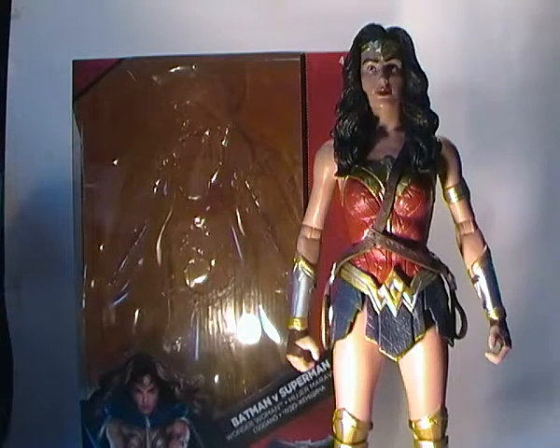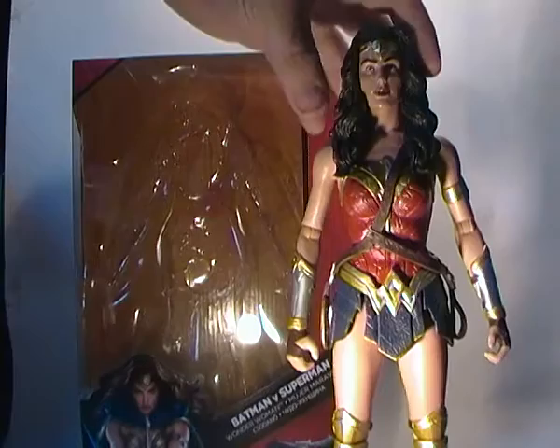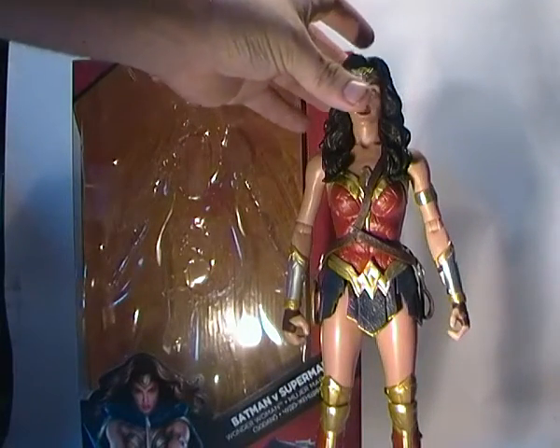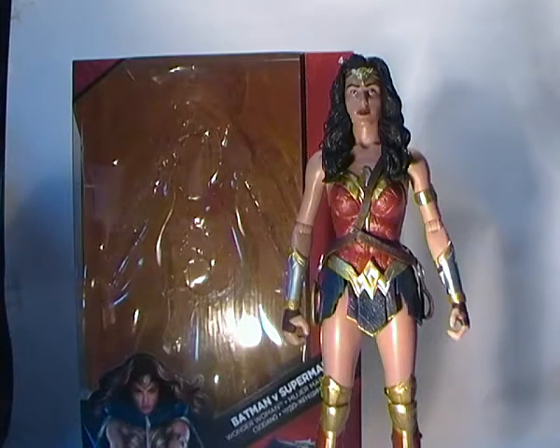Hey YouTube Land, this is Ticonderous doing another toy review and this time it's for the Mattel Batman v Superman Dawn of Justice 12 inch scale Wonder Woman.